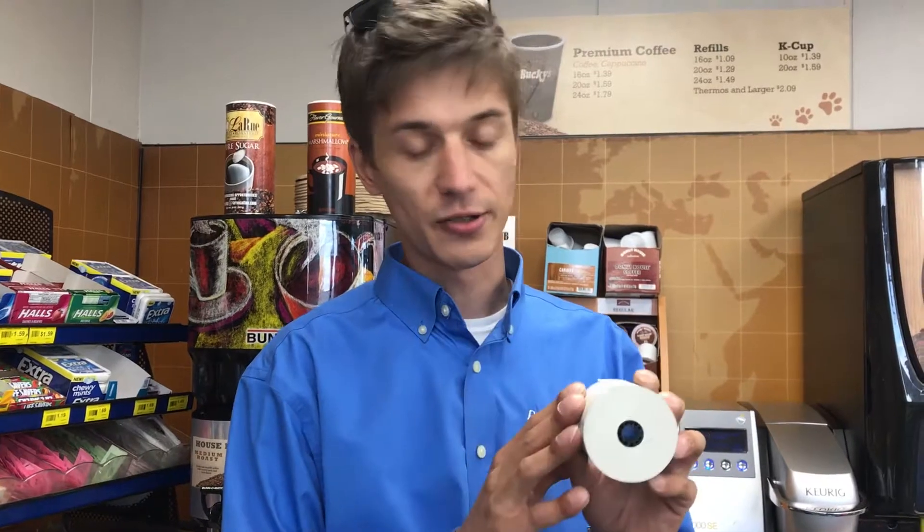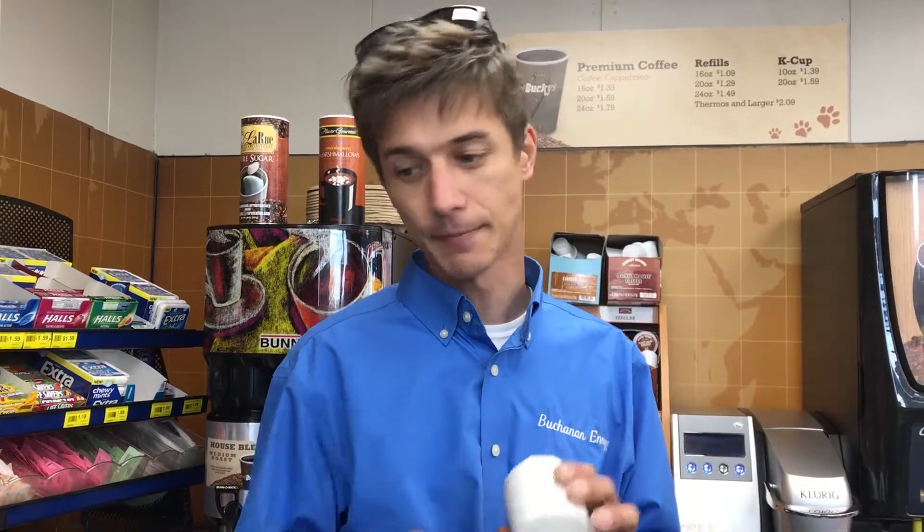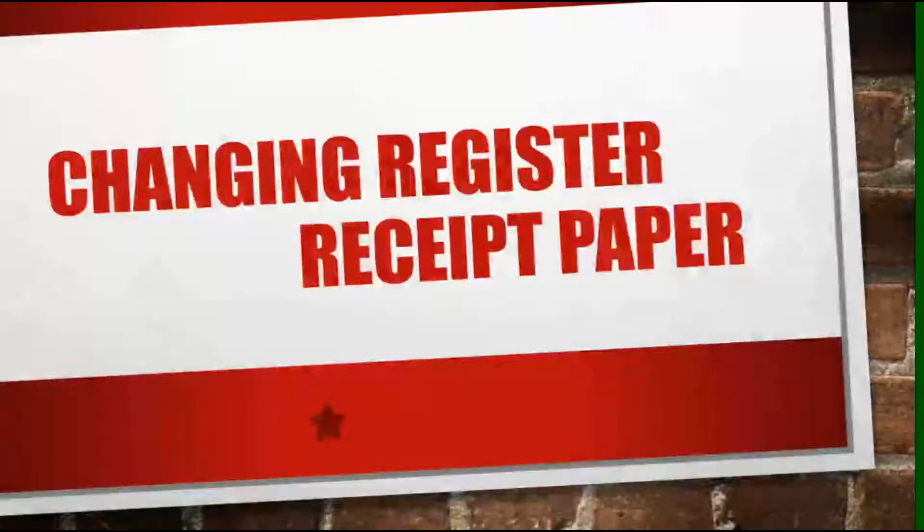The next one is the register paper. This one has a plastic tube inside — a black plastic tube, very different from the other one. That's how you know that it is the register paper. Let's begin. We're going to learn how to change the printer paper at the register first.